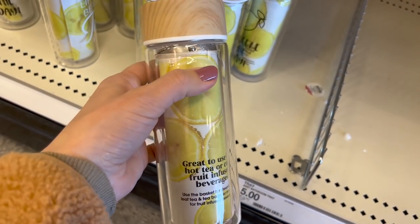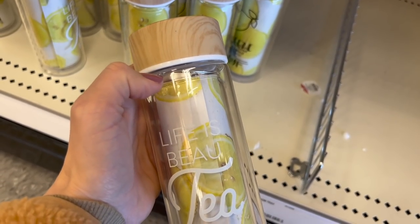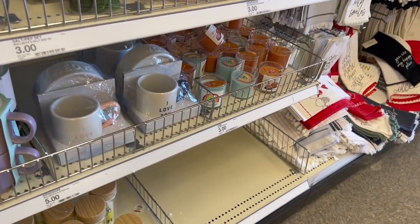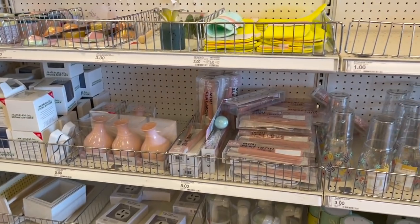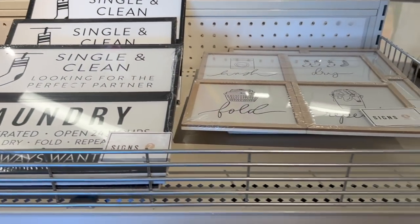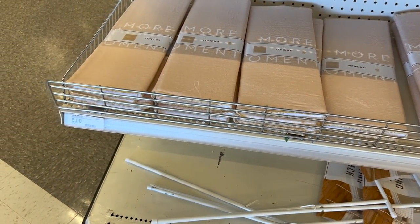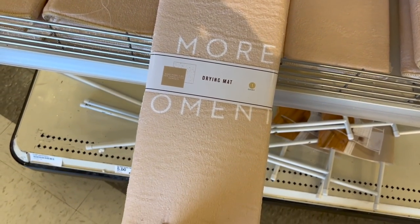Hot tea or cold tea infused beverages — this is nice for $5. It has the infuser pod right there, and you can have lemon or strawberry or some fruit-infused water or tea. I recently did a Dollar Tree shop with me and looked at the Dollar Tree Plus section, which has $3 to $5 items. Overall I was not impressed with what Dollar Tree had to offer. They really need to step it up and get to the level that Target is at for their $3 to $5 items if they want to survive.